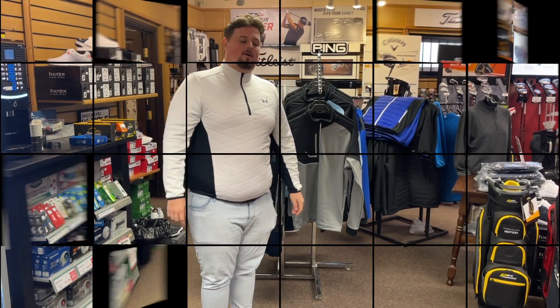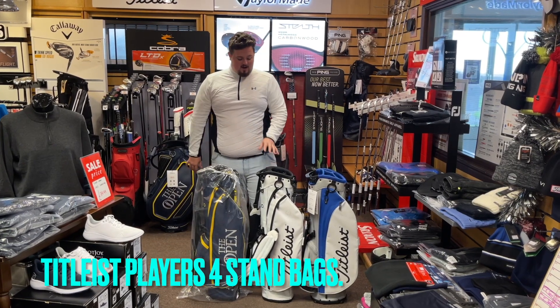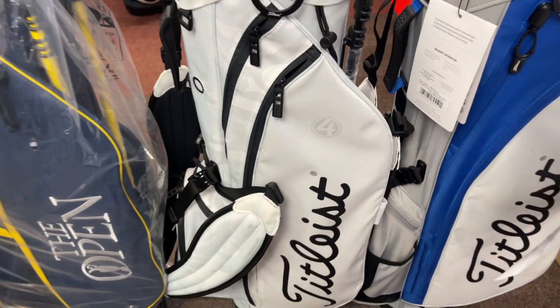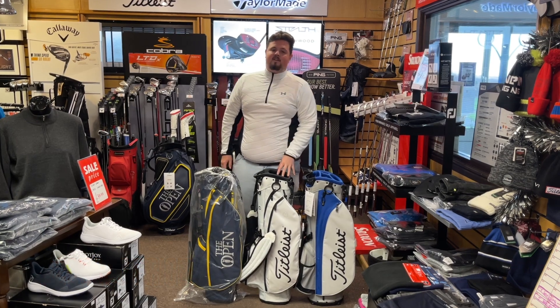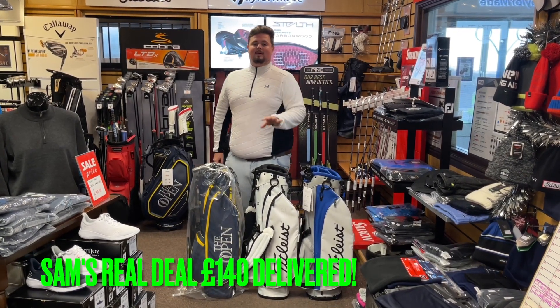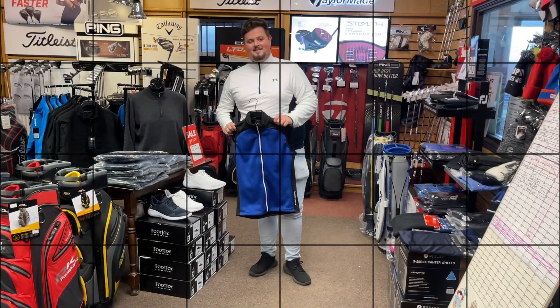Let's chuck some stand bags in. I've got some funky little colors here — I've got the white camo, the royal and gray, and the open edition. These are 209 pounds at retail, I've dropped them down to 159 pounds in the shop, and I'm going to go further to 140 pounds delivered for you guys. That is a bargain.